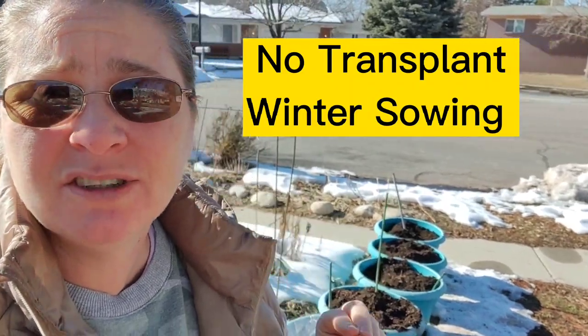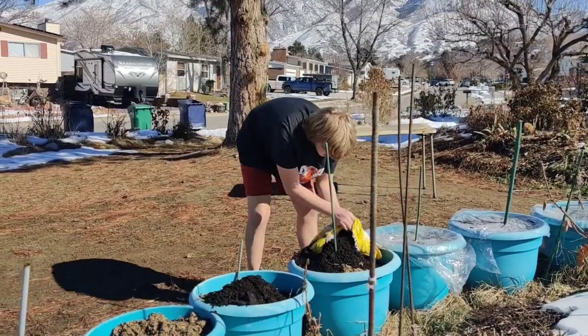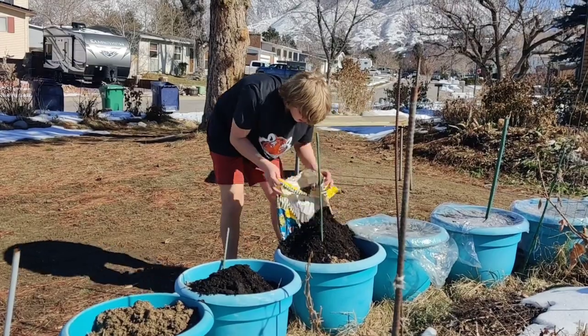Hi, welcome back! I'm Jane, I love to garden. We're finally going to finish those last couple of pots. I got my son Ethan to help me fill them all with the rest of the potting soil. Now we're going to go grab some seeds. We're in February — I'll swing you around so you can see my gorgeous mountains. I'm in Utah, Zone 6, up against the Wasatch Mountains.